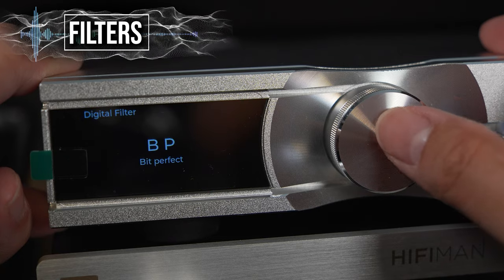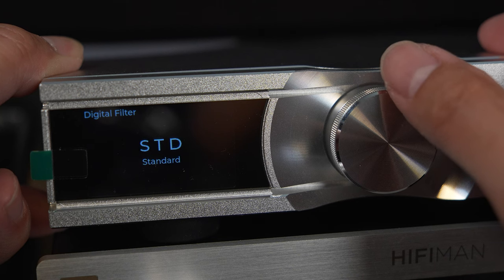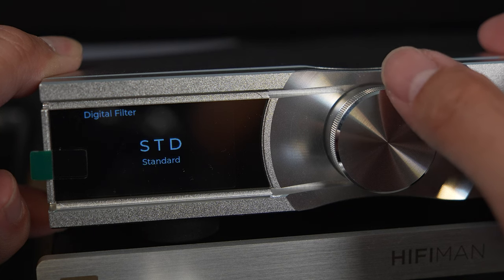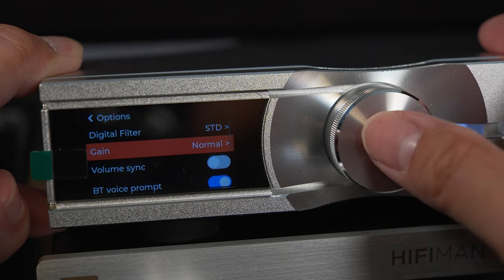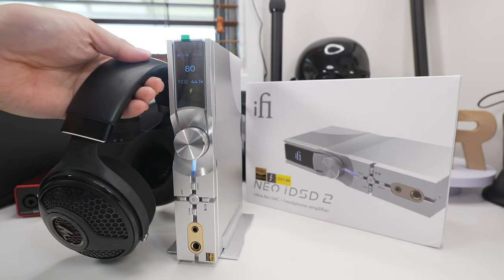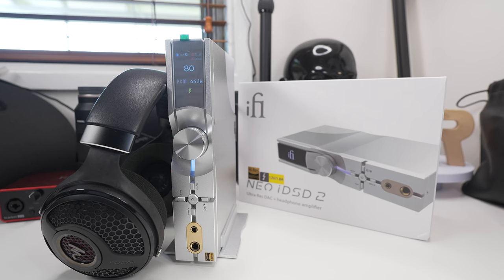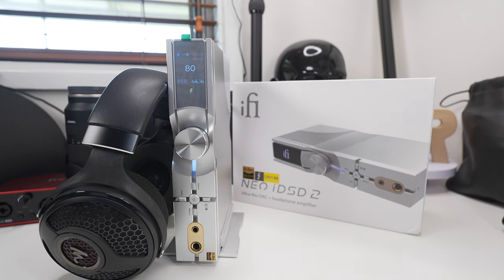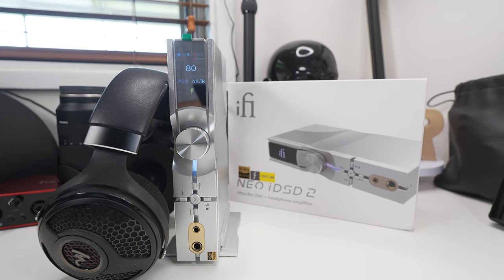There are multiple filters available: STD (standard), BP (bit perfect), GTO (Gibbs transient optimized), and MIN (minimum phase). For me personally, the changes to the sound are extremely minor to my untrained ears — very subtle differences. You really have to focus and try each filter with your favorite songs to see which fits best. I'm leaning towards standard or bit perfect personally, but your preferences may vary.